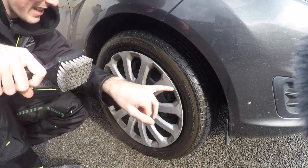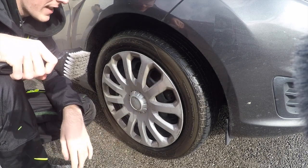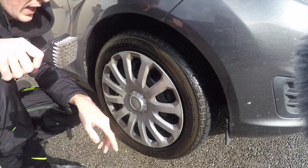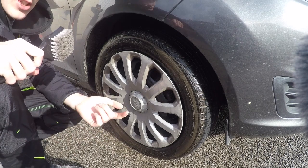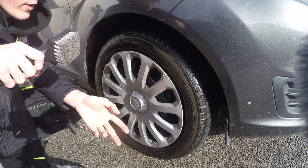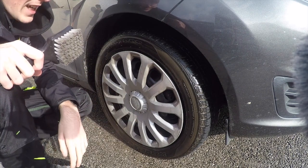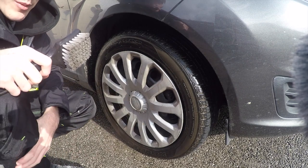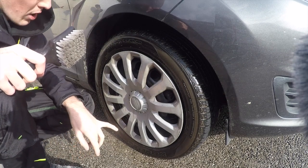You can see the dirt coming out of the tires nicely. It hasn't foamed up as much as other all-purpose cleaners, but it does look like it's bringing some dirt out. Also worth noting — the smell isn't that strong, which is a good thing. With other all-purpose cleaners like G101, the smell can be quite strong especially when using it neat, so this one's quite pleasant to use. Let's go ahead and rinse this off.